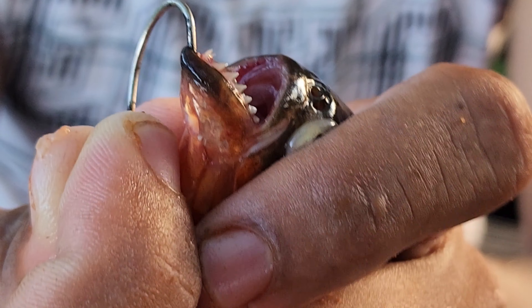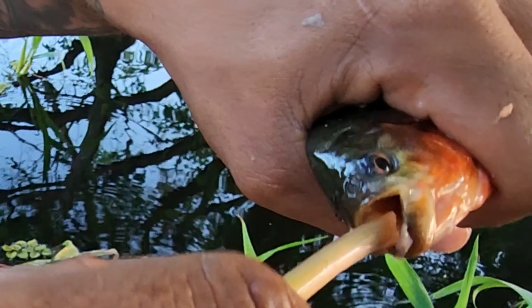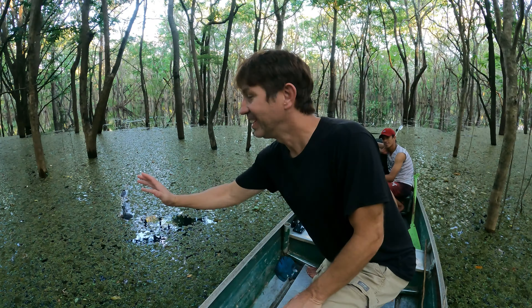Look at those teeth on that piranha! We just pulled a piranha right out of that water. We know there is piranha — 100% piranha in there — so here goes, guys.